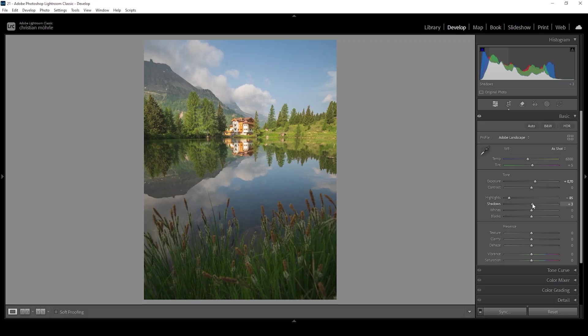I'm also going to bring up the shadows so we get back some more details from the darker areas of the image, and let's also bring up the blacks. I want to introduce a little bit of contrast and I'm going to use the whites for that, raising them slightly. Then I'm going to bring up the texture for a little more sharpness, use clarity to boost the mid-tones contrast, and add a bit of dehaze for some extra contrast.